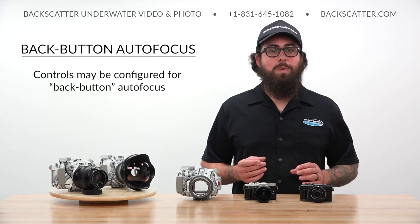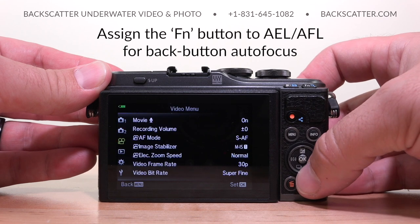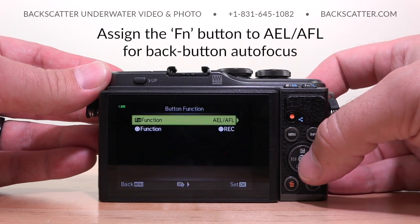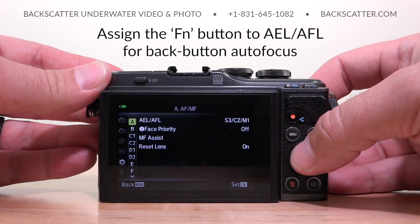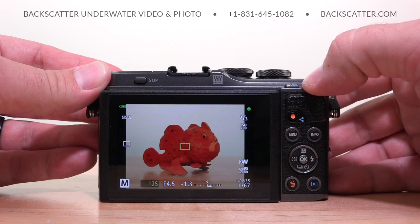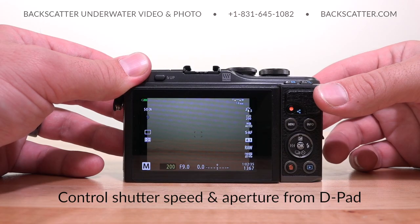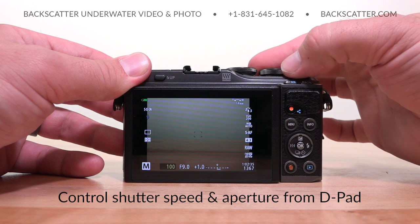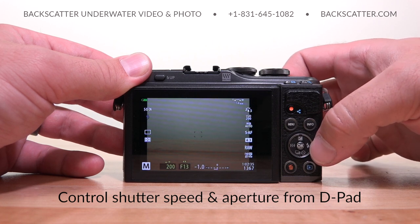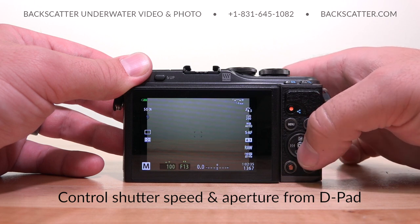The controls can be configured to enable back button autofocus by separating the focus control from the shutter button, giving a huge advantage over compact cameras and taking a step towards SLR-like control. This custom control assignment is easy to set up in the menu and can be set once and forgotten. Autofocus speed is snappy and accurate in both wide angle and macro. There's just one control dial which can be assigned to shutter speed or aperture, but we prefer to adjust these using the directional pad — press up to activate settings, then left/right for aperture and up/down for shutter speed.